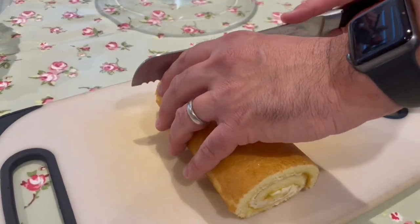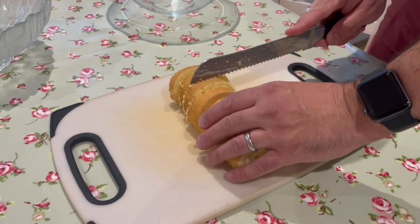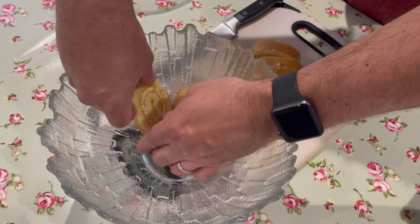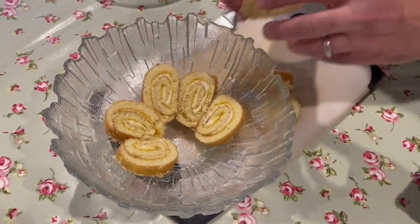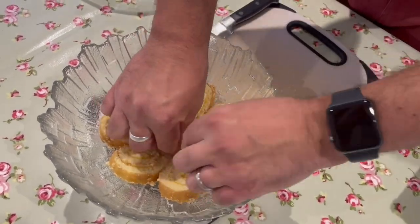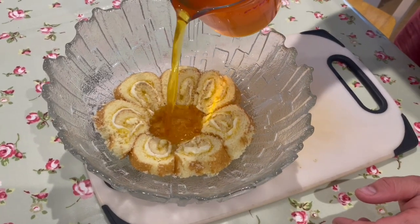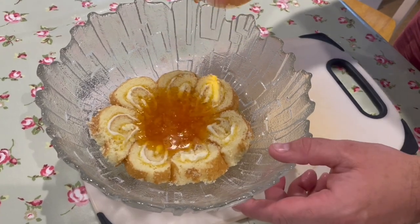Next, slice the lemon Swiss roll into pieces and place these pieces into your chosen trifle dish. After, pour the cold jelly onto the Swiss roll and set in the fridge for a few hours.